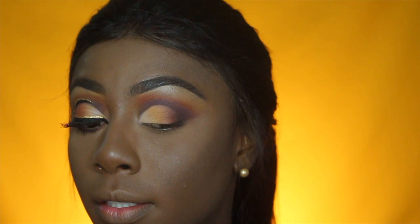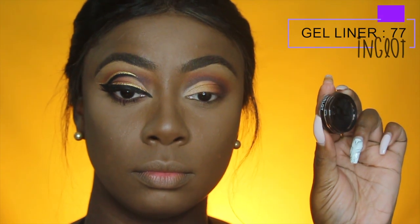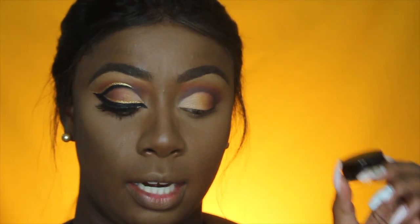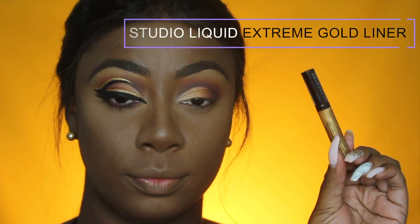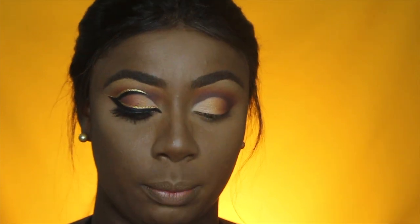Now that I've placed my eyeshadow on my lid, you can see it's more of an ombre. I'm going to use my Inglot gel liner in number 77 — it's jet black and glides on perfectly. I'm also going to use my NYX Studio Liquid liner in Extreme Gold and place that on top of the black gel liner. Applying gel liner is difficult, so I'm going to be quiet while I apply it.